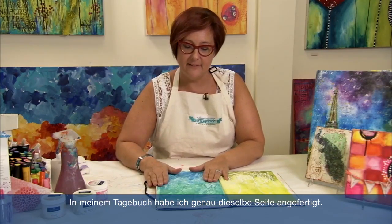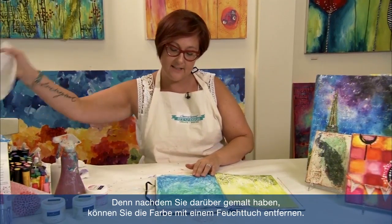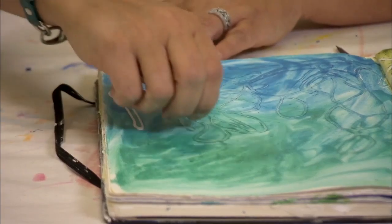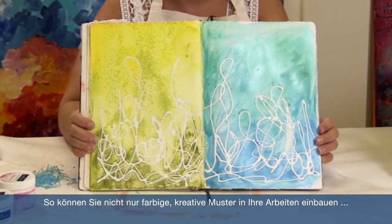So in my journal, I have the same exact page done. One of the really fun things about this is that the regular school glue is like a masking fluid. Once you've painted over it, you could wipe with a baby wipe and take some of the color off. But even better than that is that you can actually peel the glue off of the surface as long as it's gessoed. Not only is this a really fun way to get some colorful and abstract designs into your work, but you never know when these little leftover bits might make really cool abstract designs.